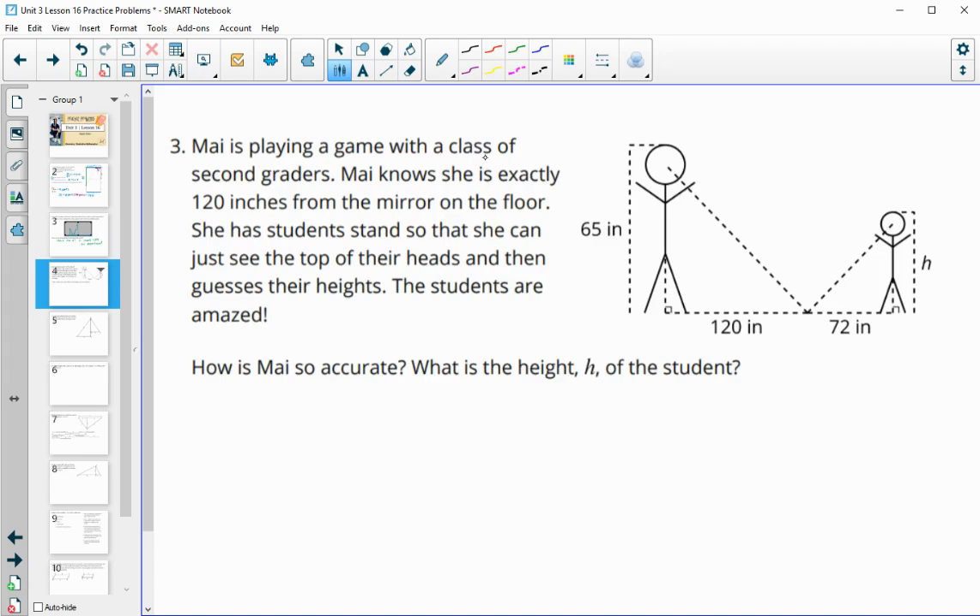Number three: Maya is playing a game with a class of second graders. She knows she is exactly 120 inches away from a mirror. She has students stand so she can see just the top of their heads, then guesses their heights — and the students are amazed when she's really accurate. Maya knows her own height is 65 inches, and when the kids stand back, she can see they're standing 72 inches from the mirror. She can quickly calculate their height because the triangles are similar.